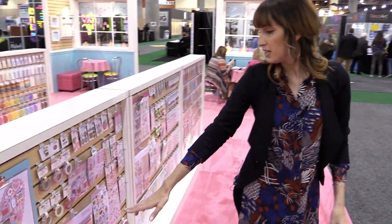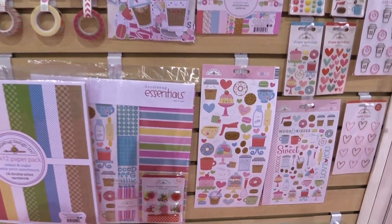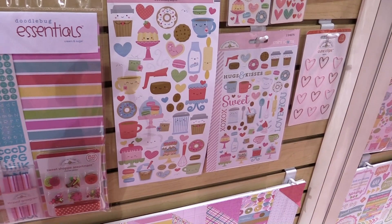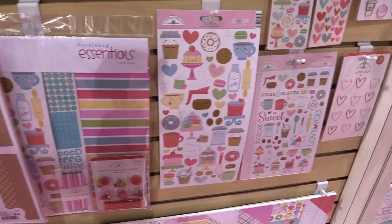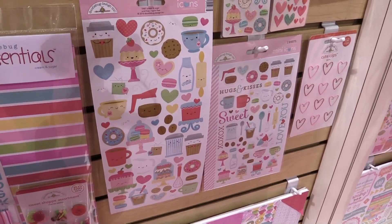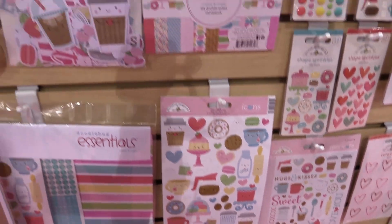There are two other fun spring-themed lines. This one is Cream and Sugar. You can see it features a lot of baking and kitchen items, everything from lattes to coffee cups to cream and sugar. You can see the cakes, the coffees — just a really fun line. It would be great for a Valentine's card or an I Love You theme.